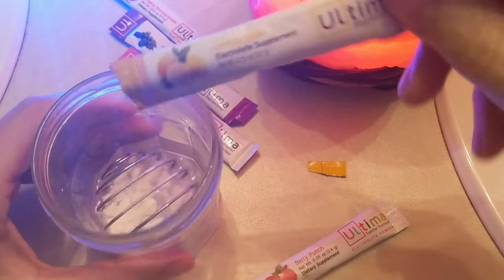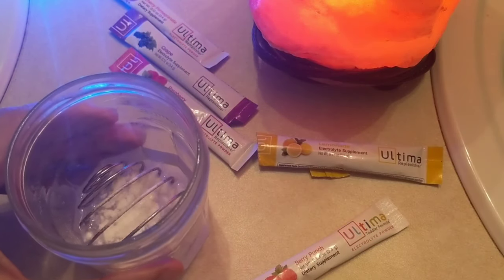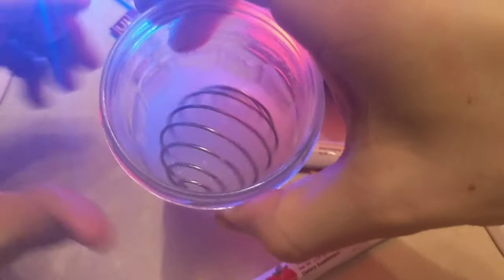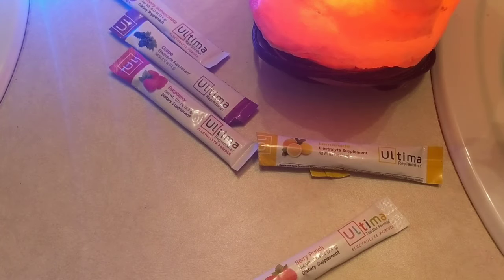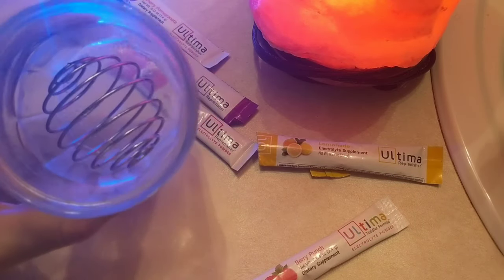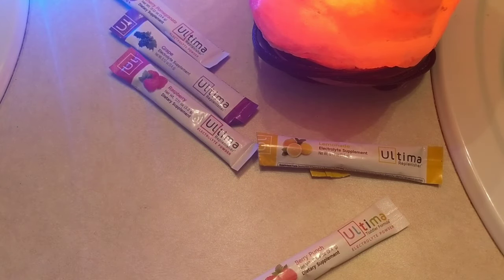I'll put the rest of this in — I guess I did empty almost half the packet in there. Put the rest of it in and mix it up. It's pretty sour. It really does remind me of Country Time, even though Country Time is not like a true lemonade flavor; it's a bit more of an artificial one.